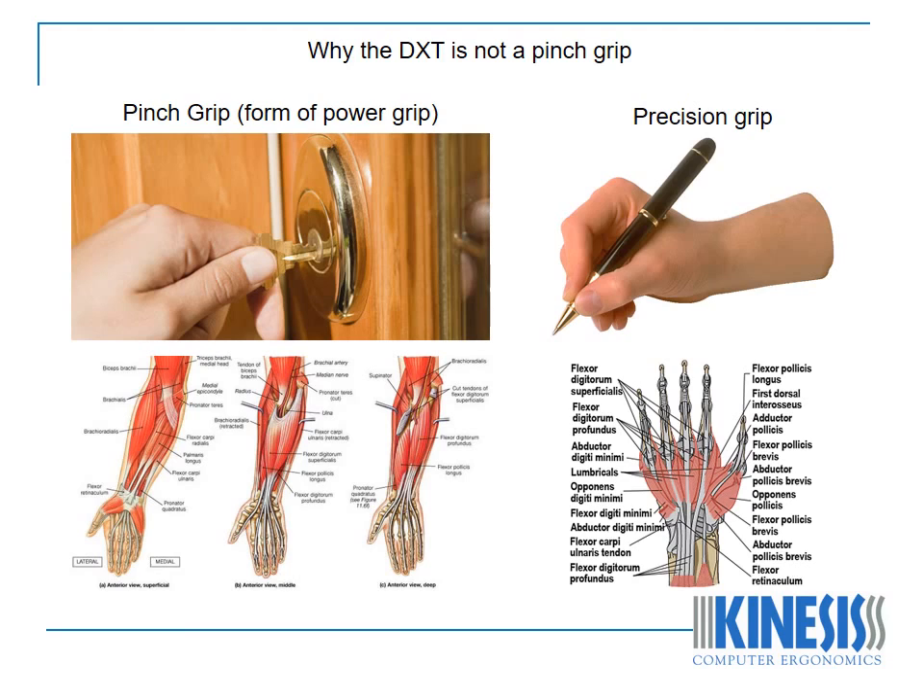The second difference is that each grip involves a different type of muscle activity. The pinch grip uses static muscle activity, when an object is grasped firmly in the hand without any movement of the muscles or the object. The precision grip utilizes dynamic muscle activity, when an object is held by the fingertips and moved, such as when manipulating a pen. The third and cardinal difference is that there is very little power generated in the precision grip at all. Pinch grip is a form of power grip — it involves the extrinsic muscles, static muscle activity and a lot of power. The precision grip involves the intrinsic muscles, dynamic muscle activity and little muscle power.